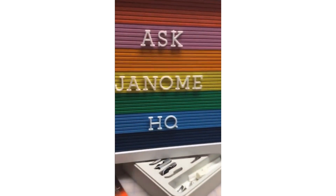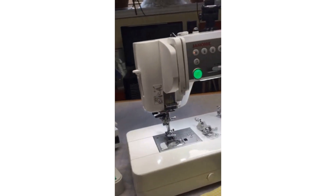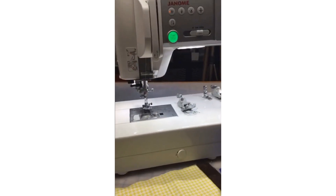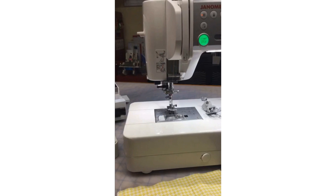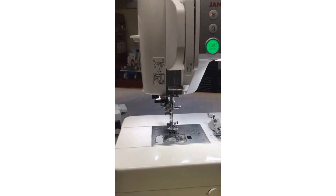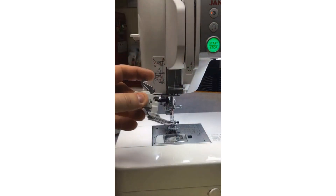Hello, I see we've got more visitors — Leia's here. So that is one question. The other topic for Ask Janome HQ today: we're going to talk about AccuFeed Flex. I get a lot of questions about AccuFeed Flex, specifically about attaching it to the machine and keeping it activated.